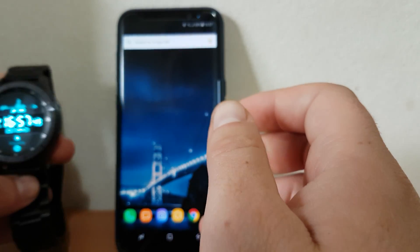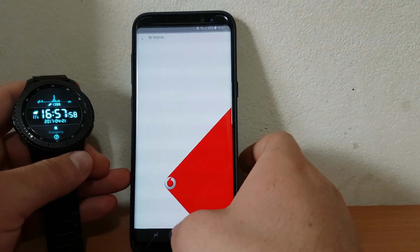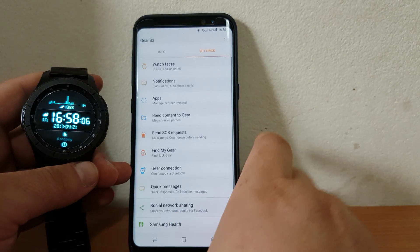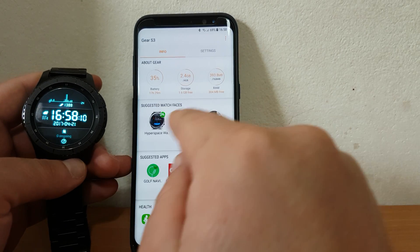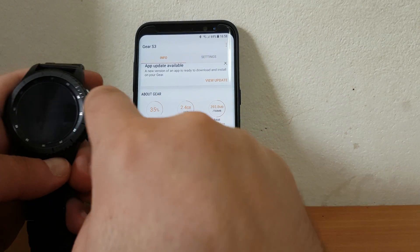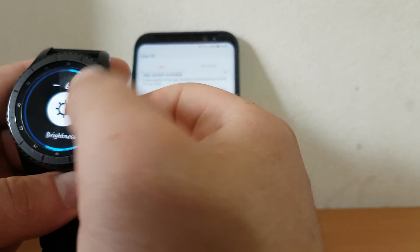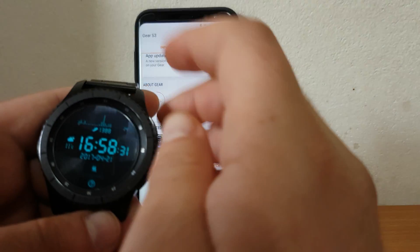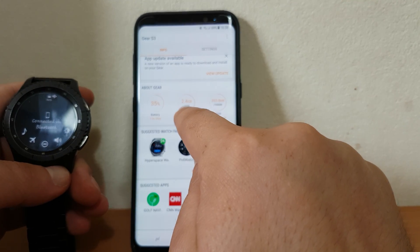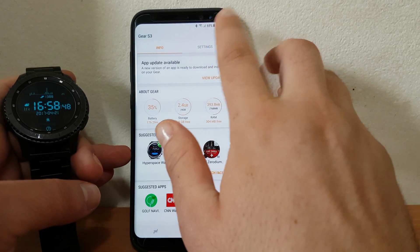I'm going to prove it. First of all, I'm going to disconnect the Gear. Entering Samsung Gear info — as you can see, the phone is connected to my Samsung Gear. I have here 35% battery, 2.5 gigabytes storage and RAM.